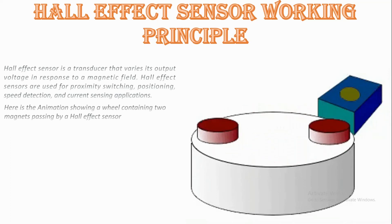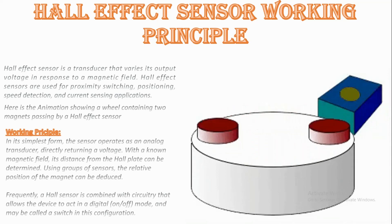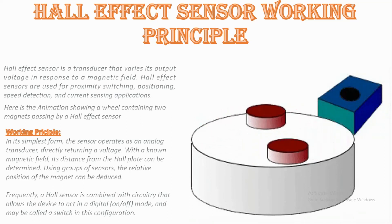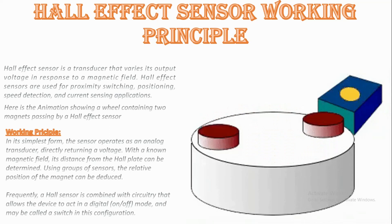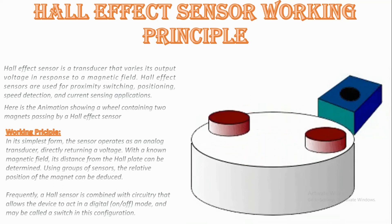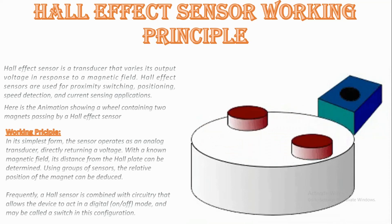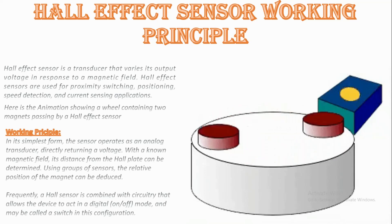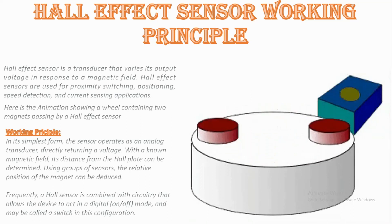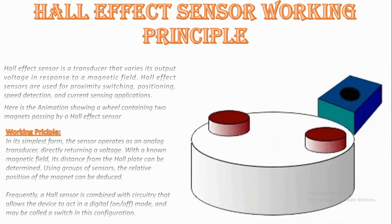Now we will know the working principle of a Hall effect sensor. In its simplest form, the sensor operates as an analog transducer directly retaining a voltage. With a known magnetic field, its distance from the Hall plate can be determined using a group of sensors, and the relative position of the magnet can be deduced. Frequently, a Hall sensor is combined with circuitry that allows the device to act in a digital — that is, on/off — mode, and may be called a switch. In this configuration, a Hall probe contains an indium compound semiconductor crystal such as indium antimonide.